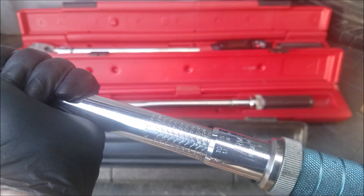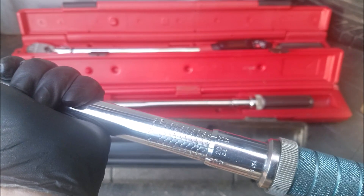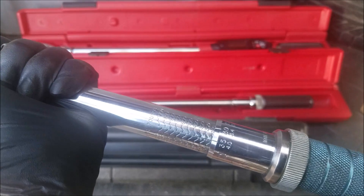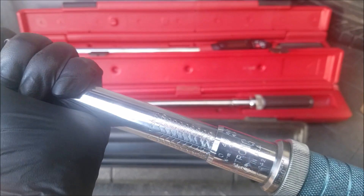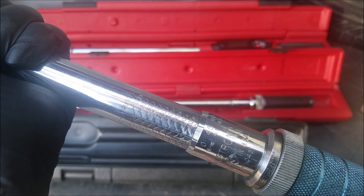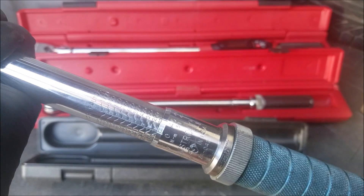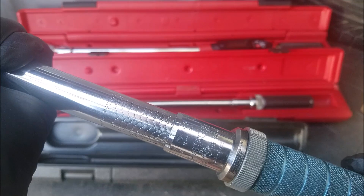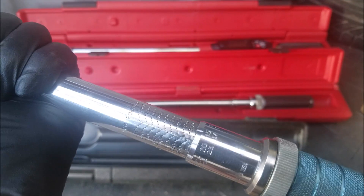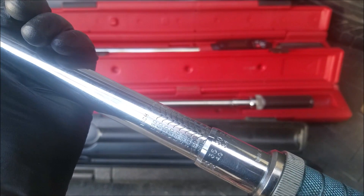As we rotate the handle clockwise we go from 100 to 105 to 110, 115 and so on. Here we are at 150. If we continue rotating the handle to the right we go from 150 to 155, 160 and so on, leaving us at a setting of 150 plus 30, equally 180 inch-pounds.